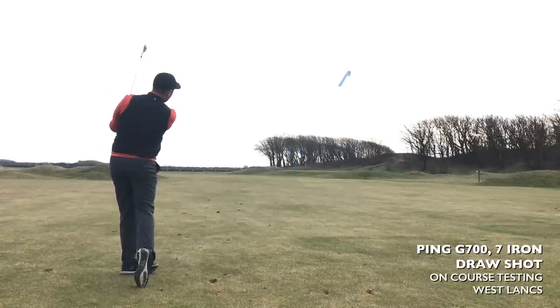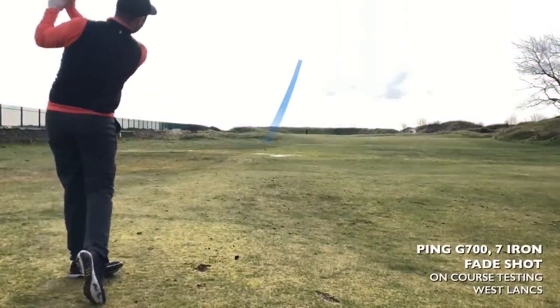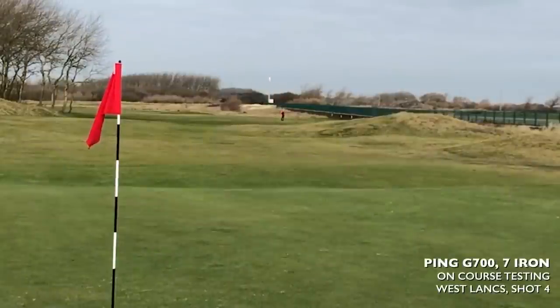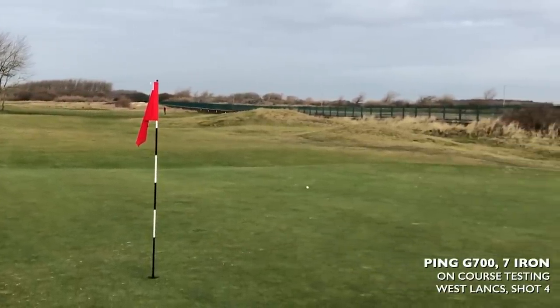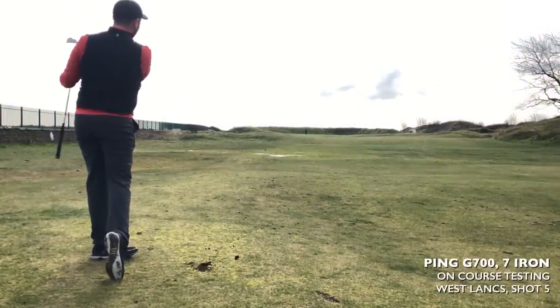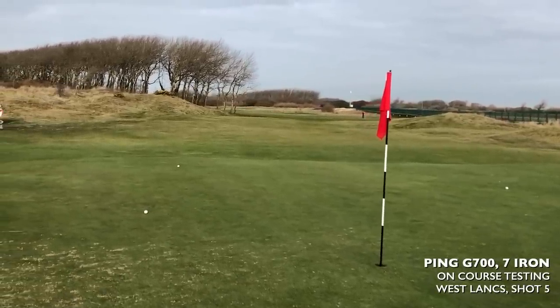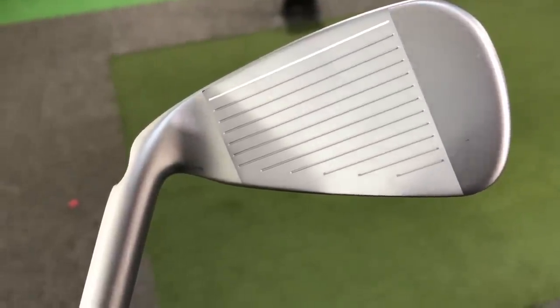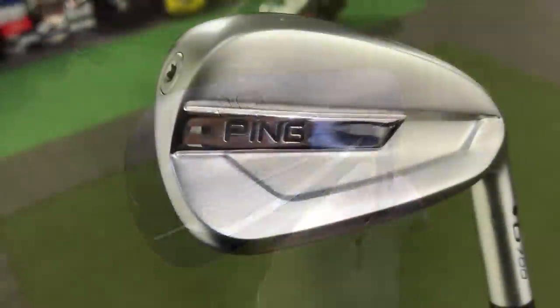I hit seven irons from the fairway — nice flighted shots. I could draw them; fading was a little trickier due to the head shape. Shots into the green with the seven iron stopped too, which shocked me. It goes to show spin numbers don't always equate to how the ball stops — it's very dependent on the golfer. My concern is for the guy who swings a bit slower, who can't generate that spin and height. These clubs are aimed at higher handicappers, and that's where I see a potential issue.